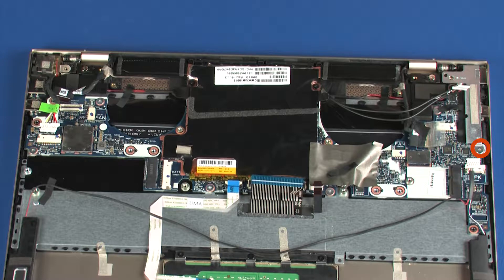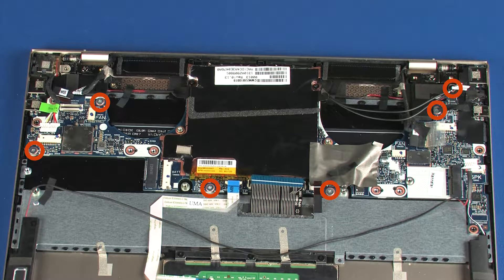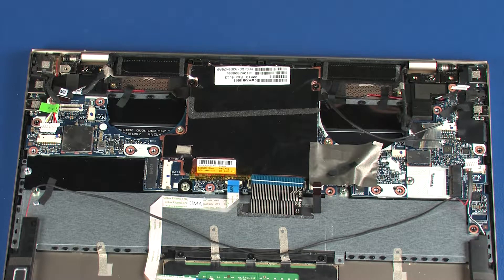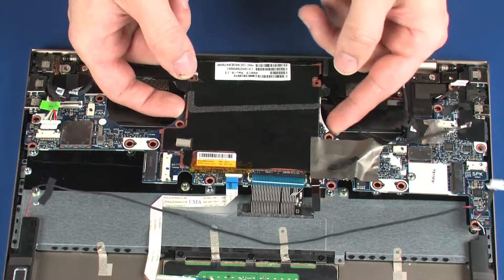Remove the 1.5 mm P0 Phillips-head screw that secures the right system board bracket to the top cover. Remove the two 3 mm P1 and five 1.5 mm P0 Phillips-head screws that secure the system board to the top cover. Remove the two 3 mm P1 Phillips-head screws that secure the system board to the top cover. Grasping the system board near the center, carefully lift the system board off of the alignment pins on the top cover and remove.